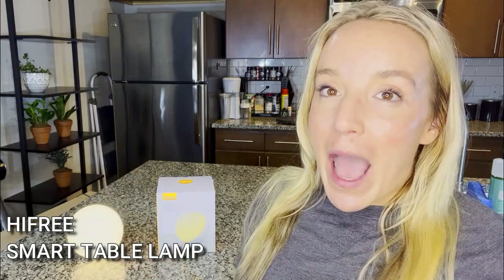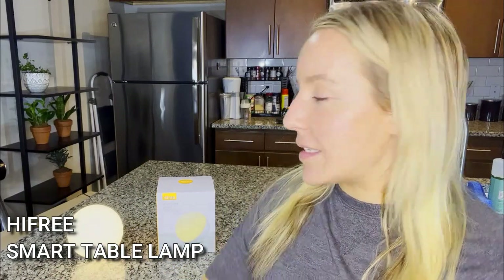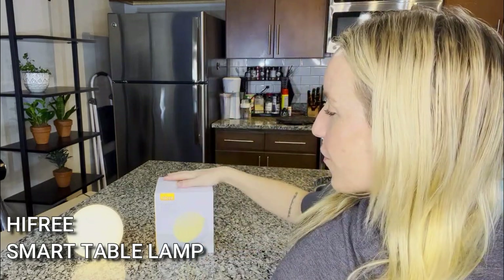What that means is it's going to hook up to your Wi-Fi. You're going to be able to use Bluetooth and an app on your phone to connect it all. You can even connect it to your Alexa or your Google Assistant, whatever you have, and really control the lights. This is from Hi-Free.